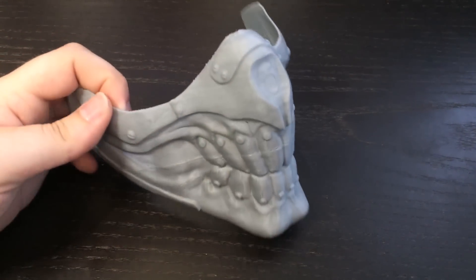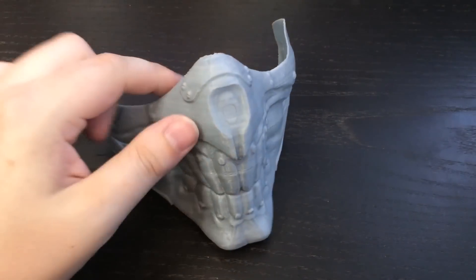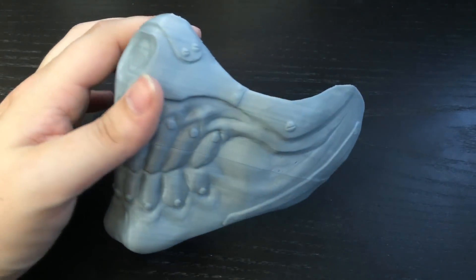And there you have the finished product — Immortan Joe's Mask from the movie Mad Max Fury Road. It should look pretty cool once it's all painted up.